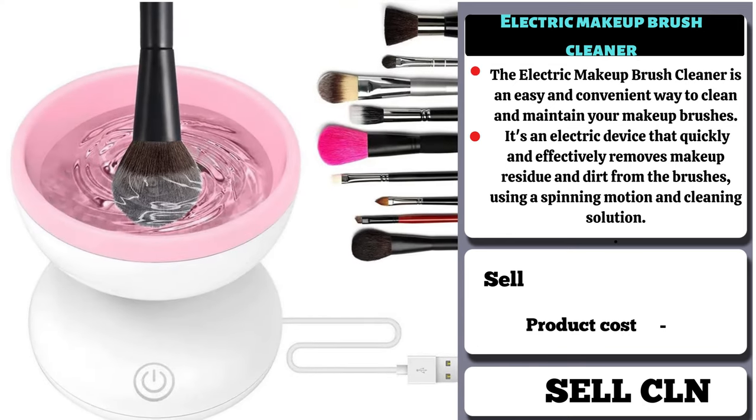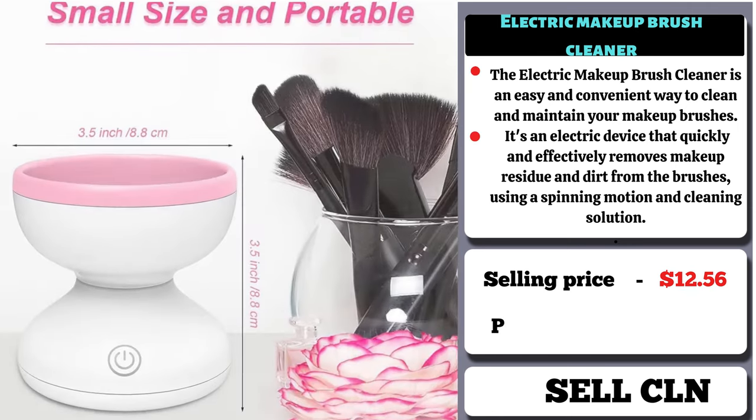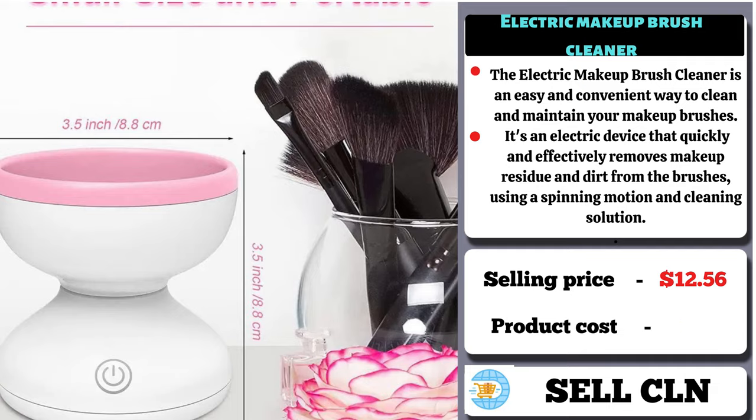The selling price for the Electric Makeup Brush Cleaner is $12.56, whereas the product cost is only $5.90.